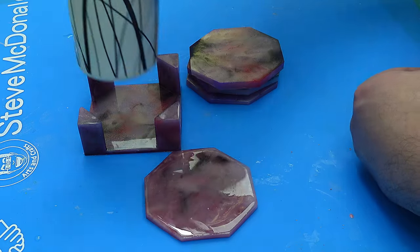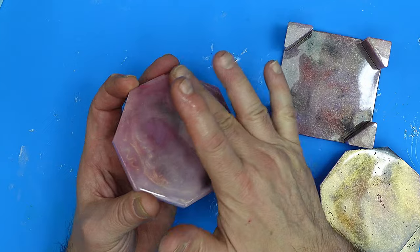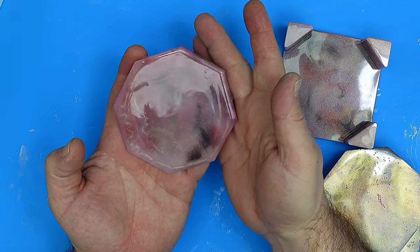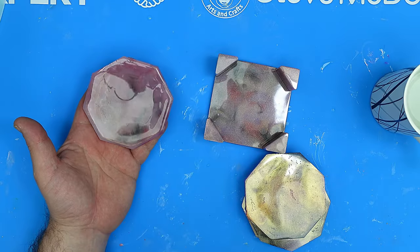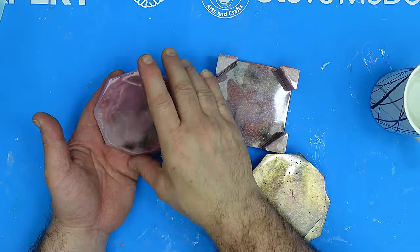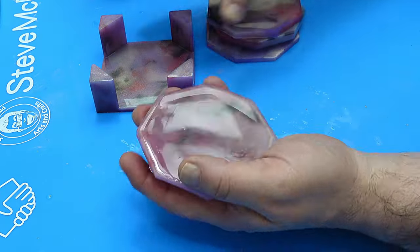Remember this has only been curing for 24 hours, and look at that — there's not a single mark on that at all. I'm really impressed with that. I mean I wouldn't go hotter than a hot cup of tea, I wouldn't use it as a trivet for saucepans and things like that because I haven't tested it, but for coasters it's absolutely perfect.